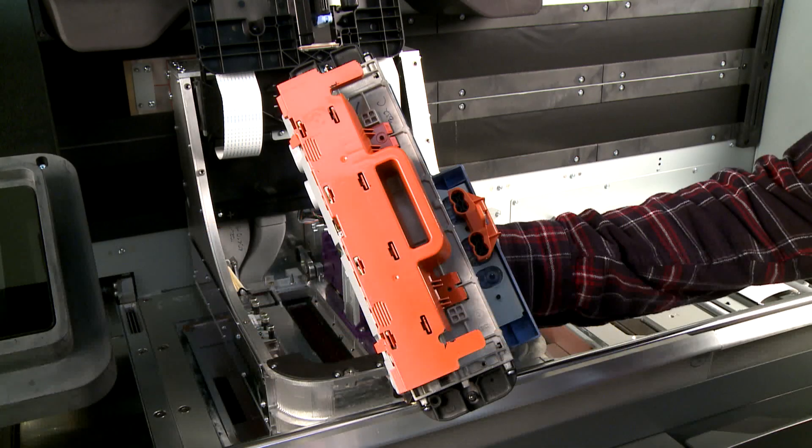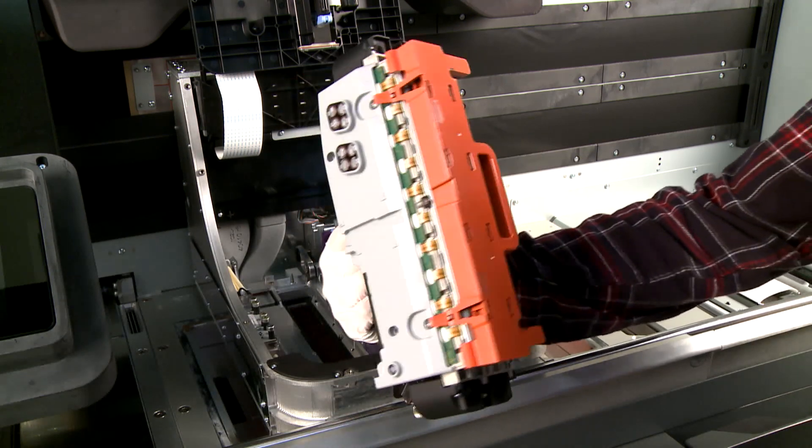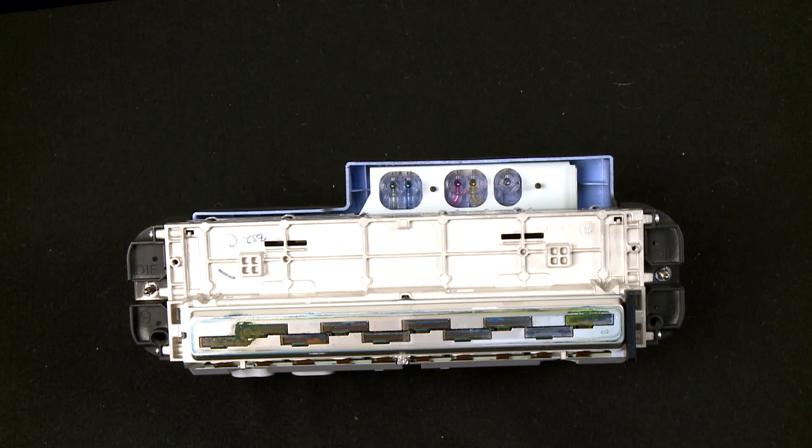Remove the new printhead from its packaging. Remove both caps, then use the gray and purple center guide to align the needles and insert the new printhead. Dispose of the old printhead according to local regulations.